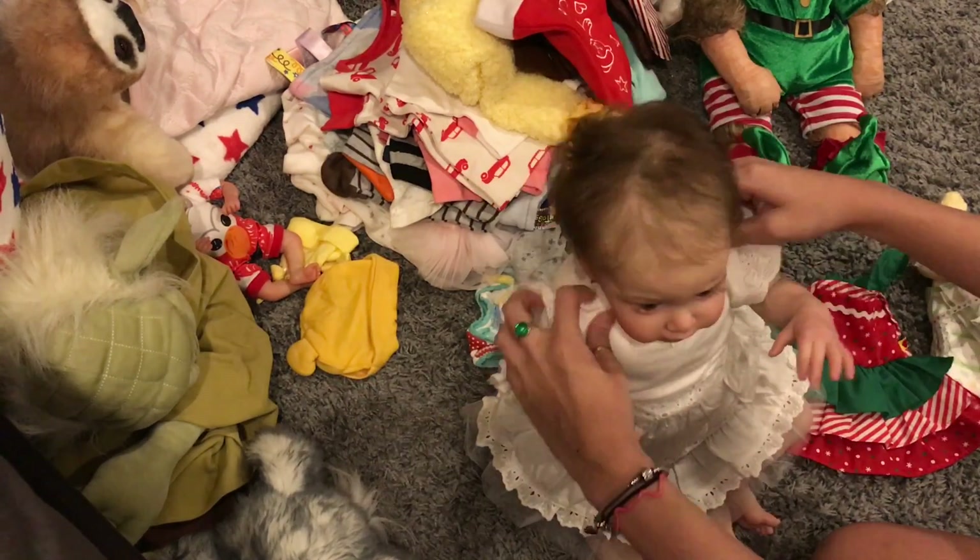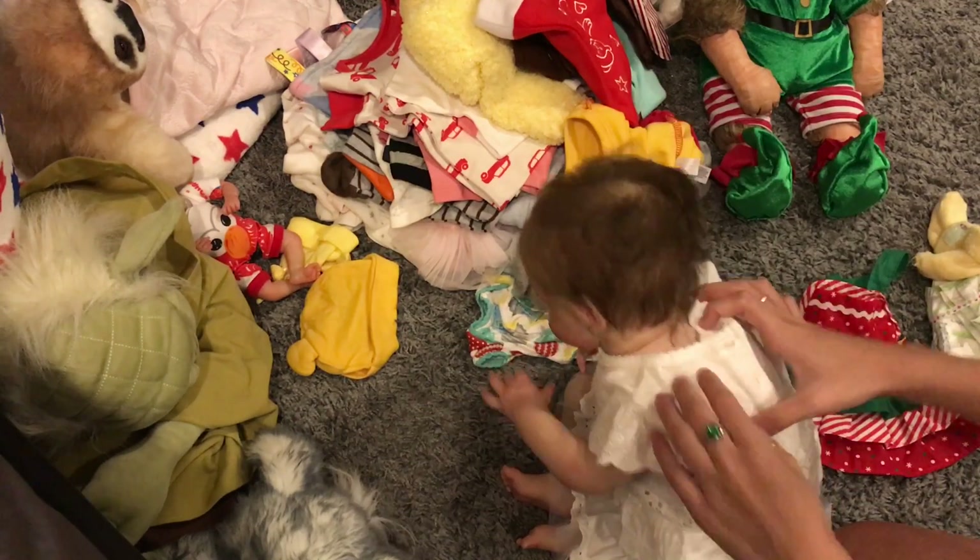She's in a dress now — a white little dress, very cute.